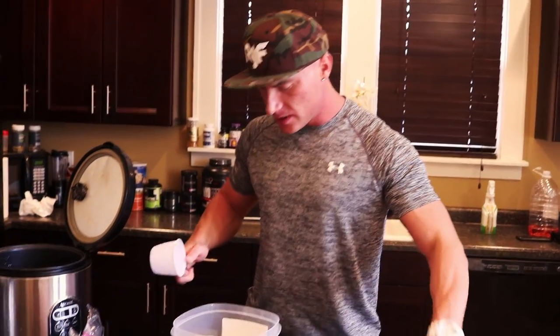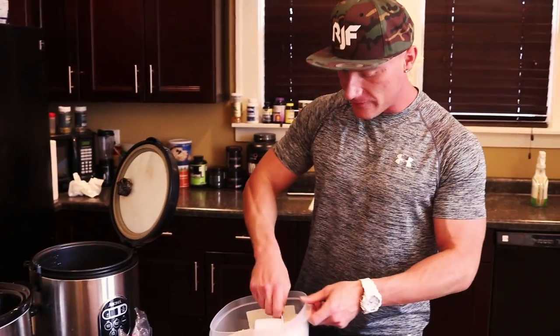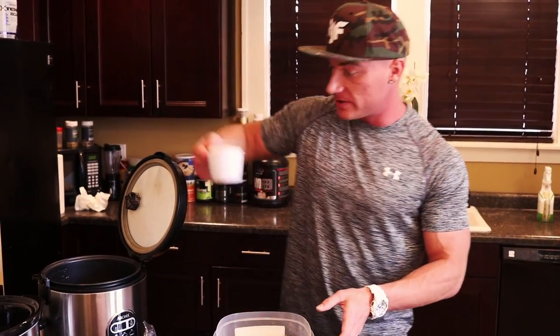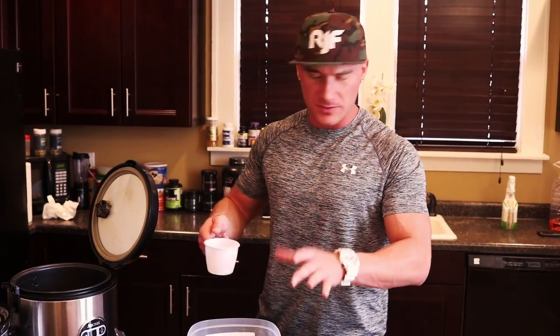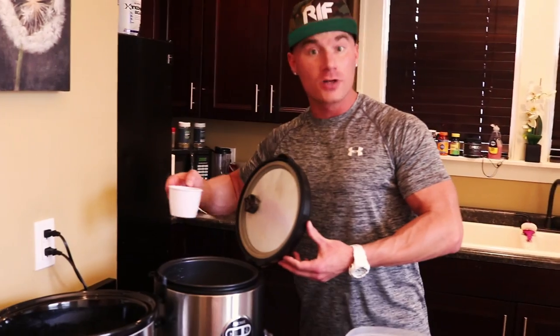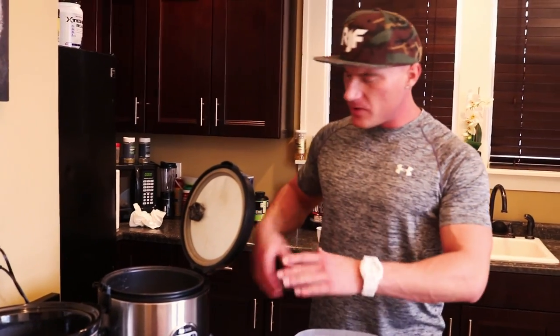Now we're going to throw the rice in the rice cooker — about four cups. I measure all my rice after it's been cooked, so I'm just throwing four cups in now and I'll measure it once it's cooked. That's the most accurate way. Keep in mind with a rice cooker: use twice the amount of water as rice. So with four cups of rice, I need eight cups of water. I'll go ahead and fill this up — that's eight cups, good to go.